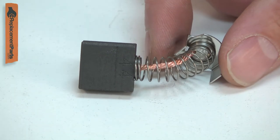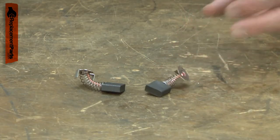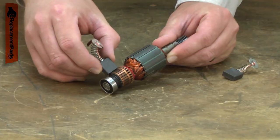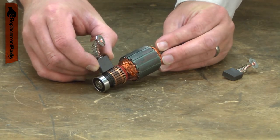Your planer's motor uses two carbon brushes to conduct electricity to the armature. The brushes do this through the armature's commutator. The carbon brush will wear down over time from rubbing against the rotating commutator and will need to be replaced.